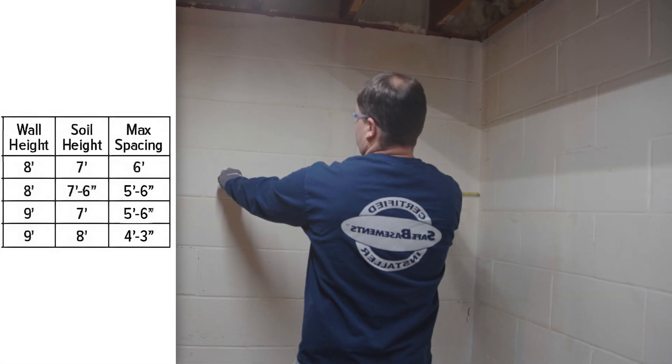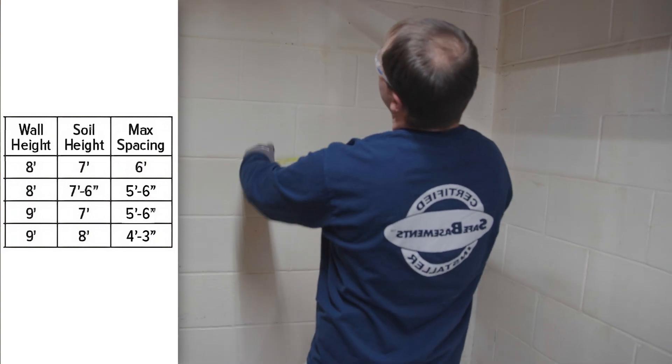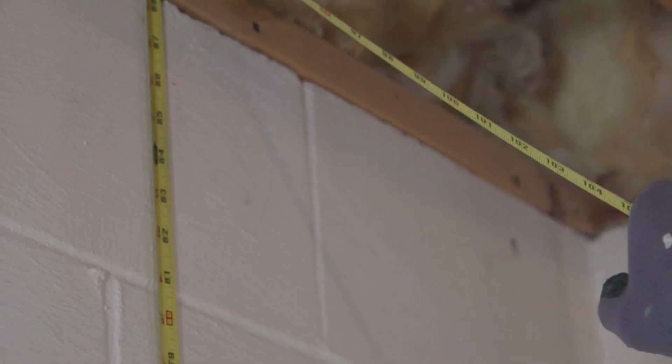Mark locations for each vertical whaler along the wall. Do not exceed six foot on center or three feet from corners. A general recommendation is five foot on center for eight foot walls.